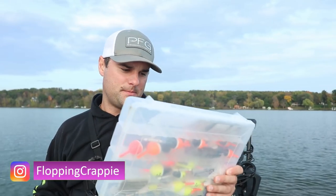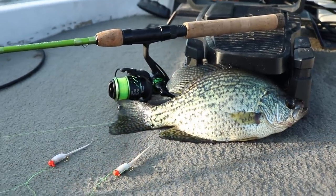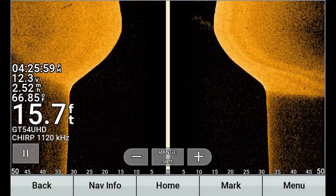Today we're talking about bobbers — slip bobbers specifically. This is actually a request that came up quite a bit in the comments section: the combination of a crappie rig I like to use in the fall, which is the double jig crappie rig setup. Super effective way to fish crappie in deeper water. In the fall, that's what these fish are doing. Today I'm on a natural lake. On river systems, they can get a little bit shallower but tend to follow along with the same rules.